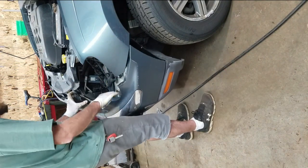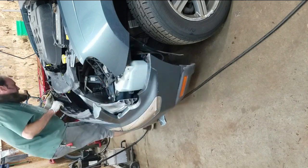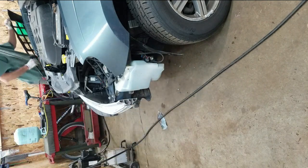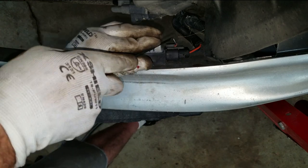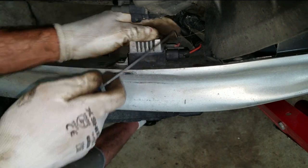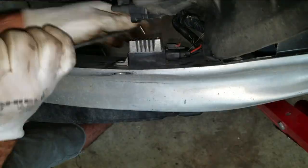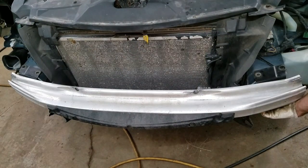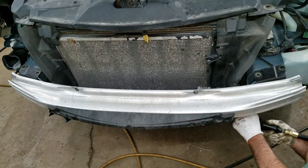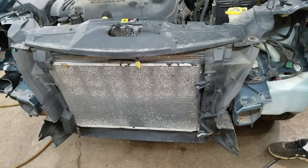There aren't any fog lights or anything on this one, so I'm assuming I can just take this off. Looks like there's four 13 millimeters to get this bumper off, with two more on the bottom on this side. Got some more fancy clips here to take off.